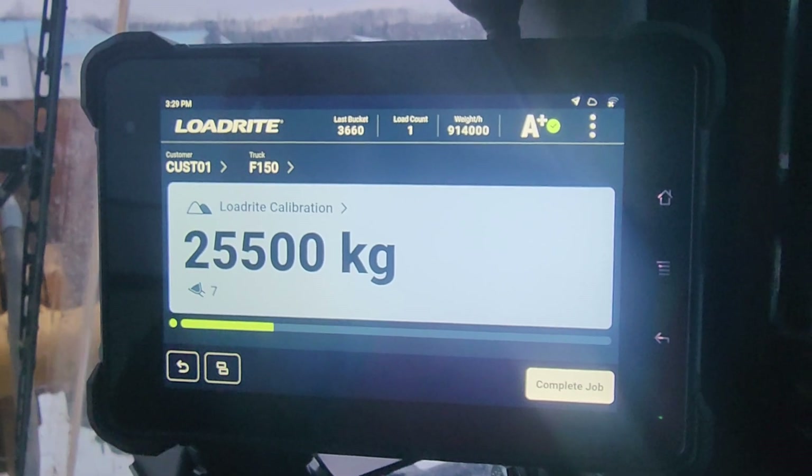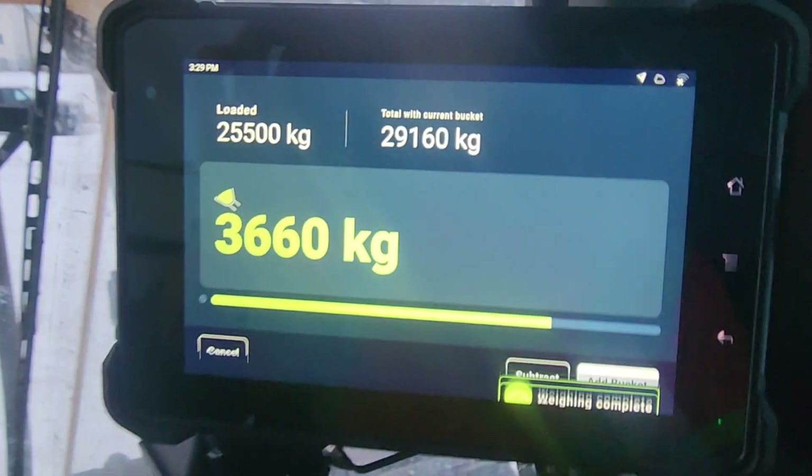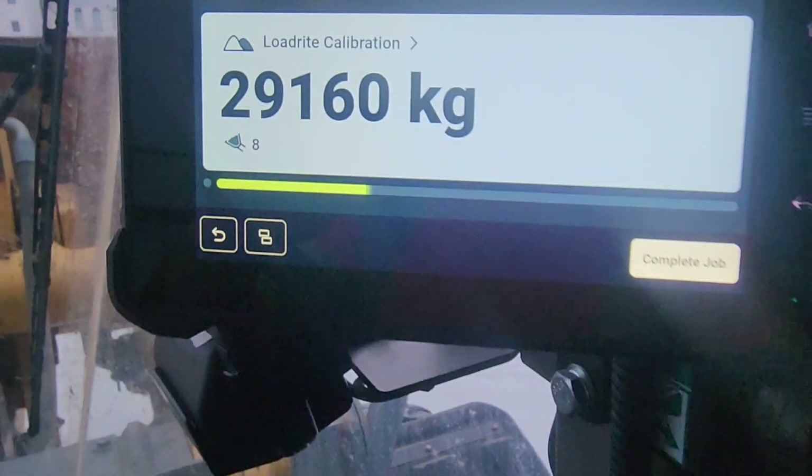We were a half a percent off the first 10 lifts I did, so I did a little adjustment, and we'll see what happens.